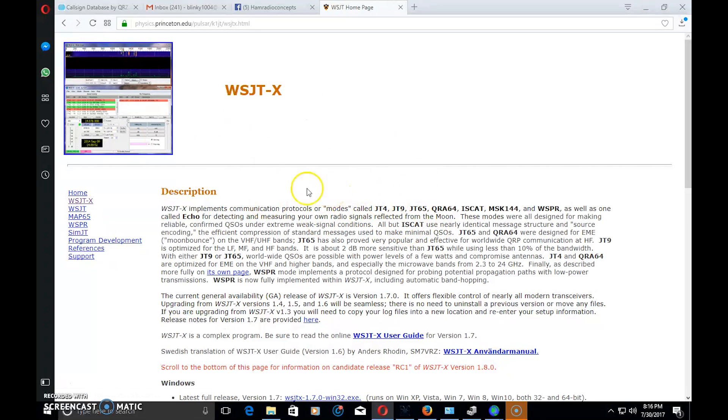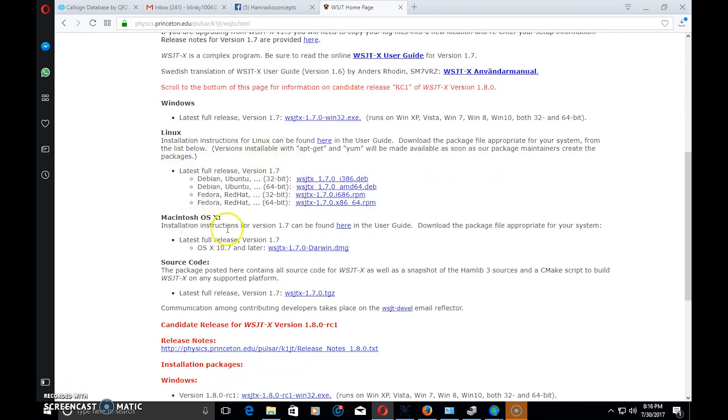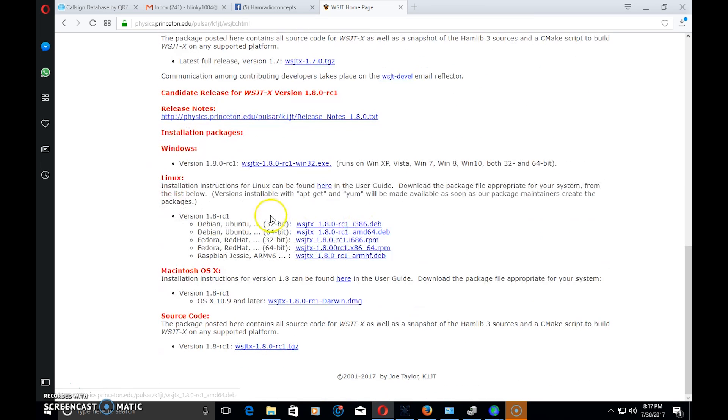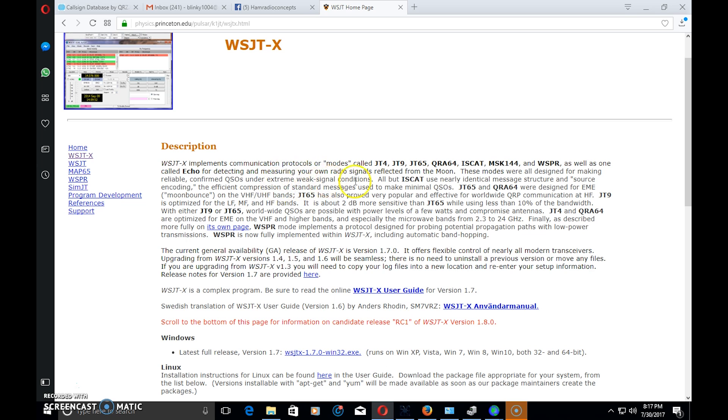The link to the homepage is in the description below this video. There are versions for Windows, Linux, and Mac. You want to go down to the candidate release — version 1.8.0 release candidate 1 — that's the one with FT8. If you have Windows, click the executable; if you're using a different Linux distro, they have those versions too. Once you download the software, just run it like a normal install.